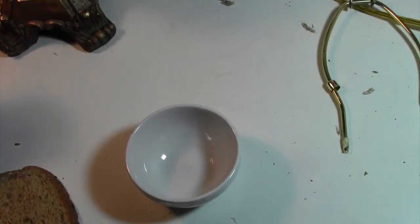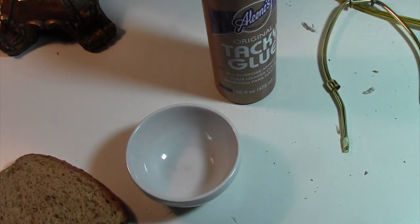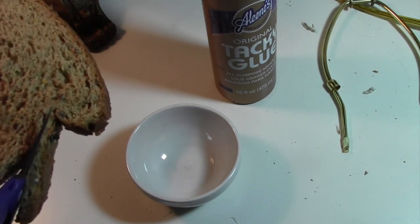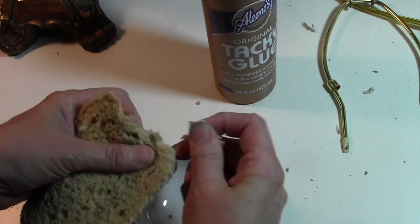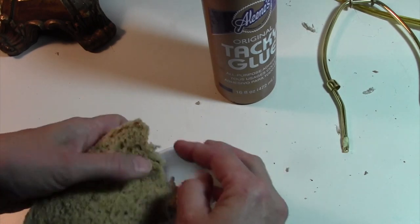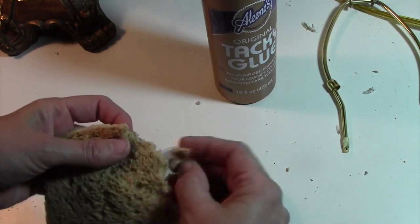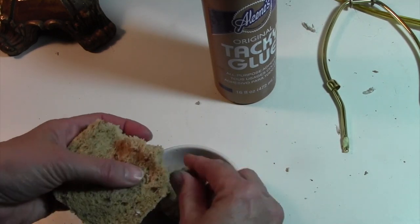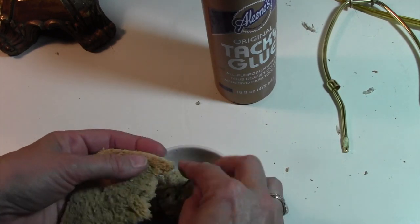What we're going to use to fix it — two ingredients: tacky glue and a slice of bread. First of all I'm going to take all the crust off of this bread and tear it up in little pieces. What I'm going to do is make a dough with the glue and the bread, and I'll be able to mold it to the shape that I want. I'll do the whole slice so I can do both lamps.